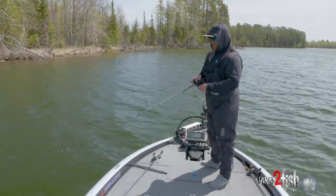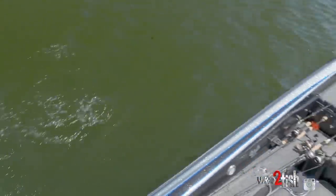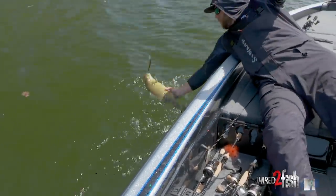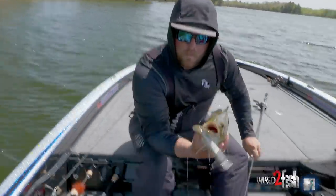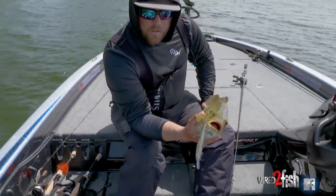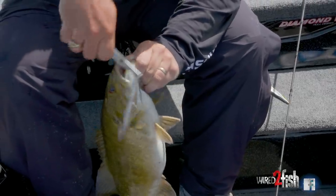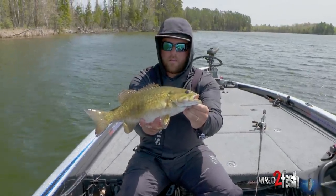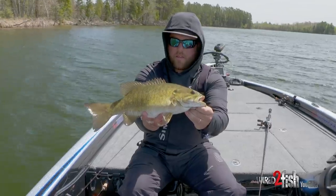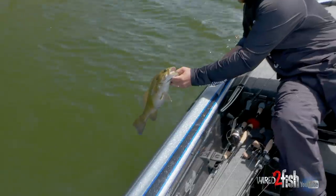Here we go — right species, right bait. Local special getting it done. We were fishing shallower, about six feet of water, then moved a little bit deeper and there you go. They're sitting deeper today in the cooler water. We've got some fronts coming in, and I think that's the ticket.